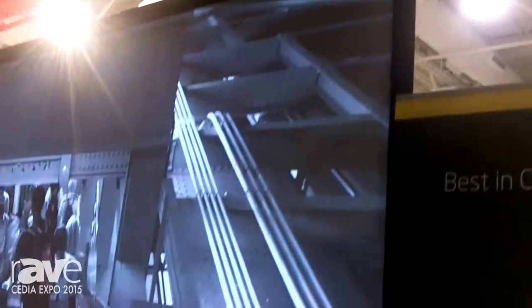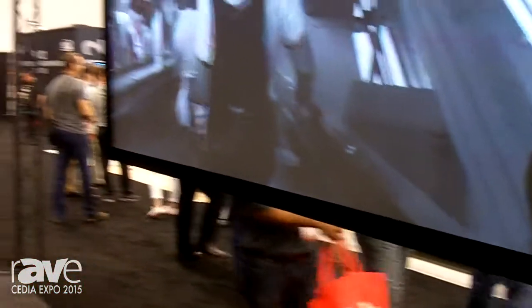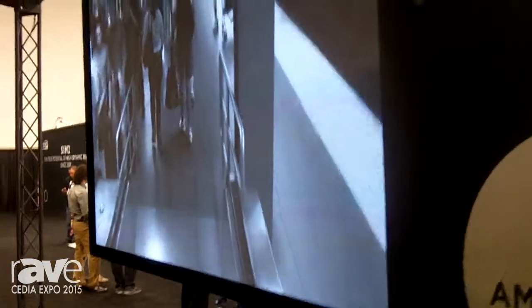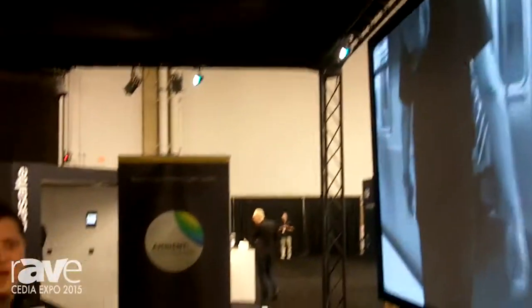This is a nice scatter screen or Lambertian surface, so you get a 180 degree viewing cone on this. This is a .8 gain gray material. It's color corrected. And what that allows you to do is you can have some ambient light going on and still keep your contrast ratios up, but without limiting your viewing cone or having to resort to that reflective look of what reflective screens do to the image.